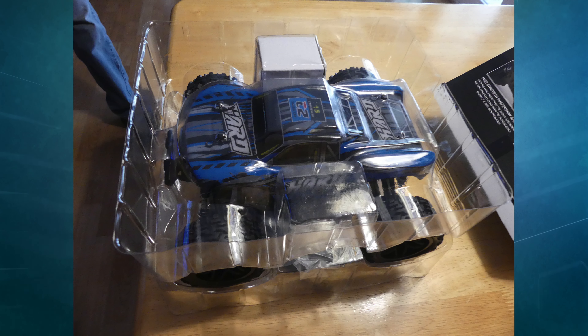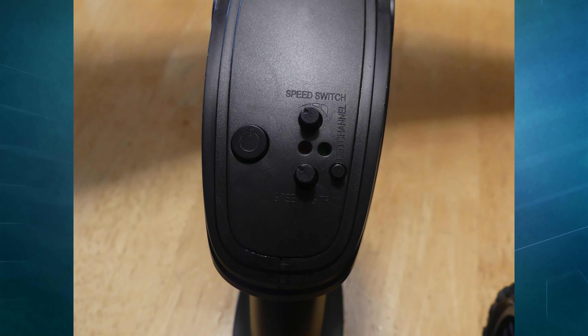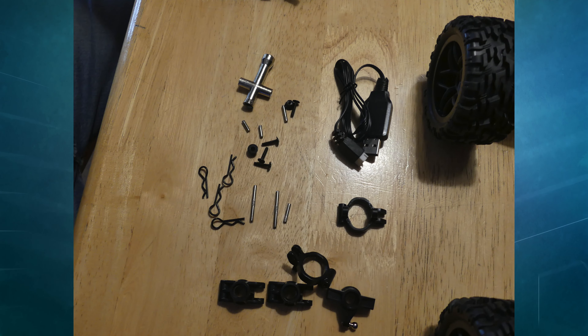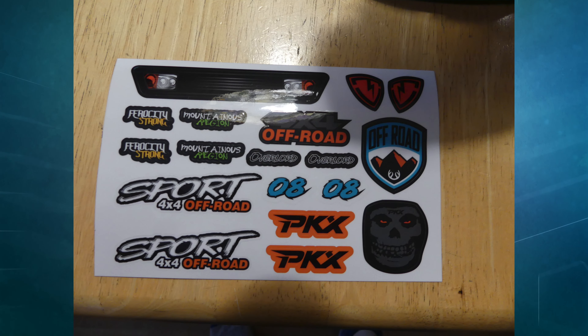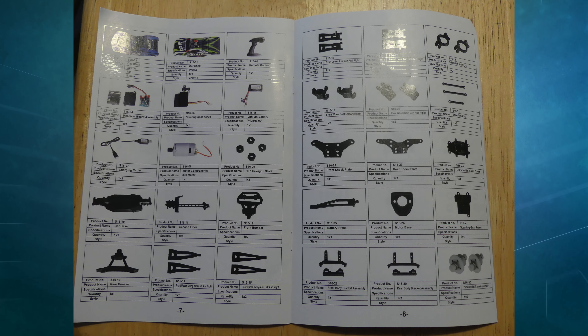Unboxing wise, when you go to unbox this thing, you will find the RC car itself. In addition to that, you will get your controller as well as the attachment piece for it, your battery, the battery charger, some extra spare parts in case something like the wheels breaks, and finally some stickers and the instructions. And that is everything that will come with this car.